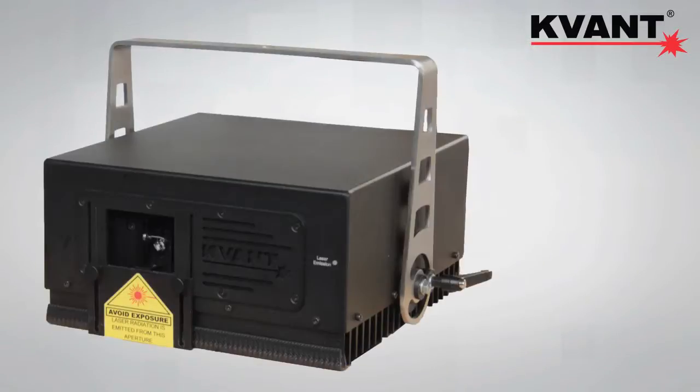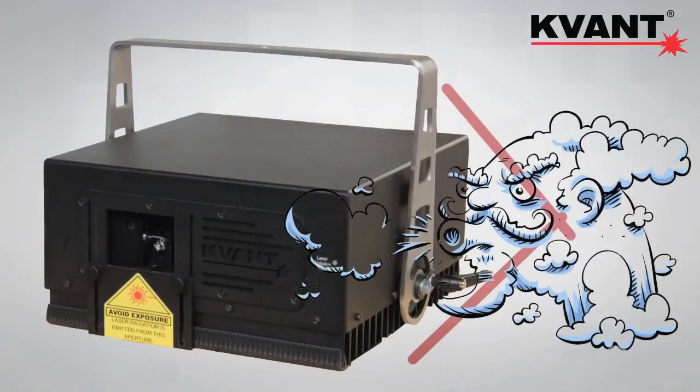As with all Kvant Atom lasers, there's no airflow going through the inside of the laser, so it stays cleaner for longer, saving you time and hassle.